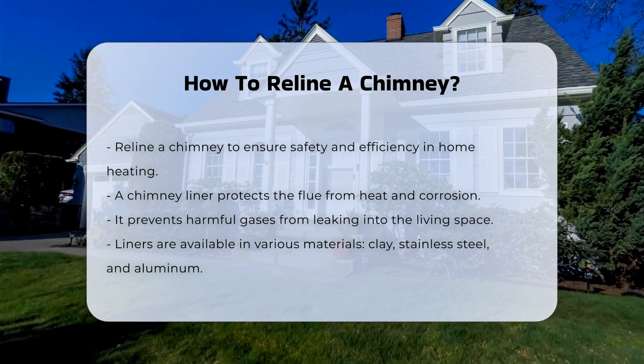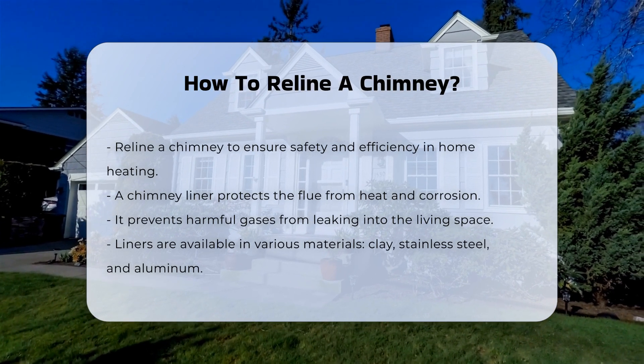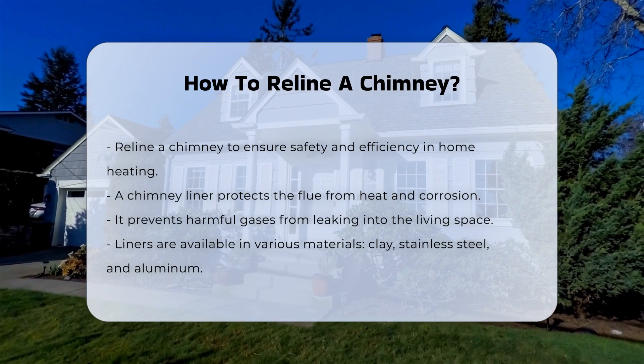Chimney liners come in various materials, including clay, stainless steel, and aluminum. The choice of material depends on the type of heating appliance and the flue size.